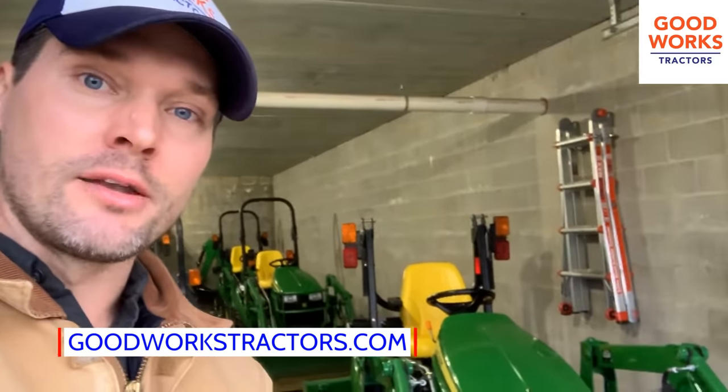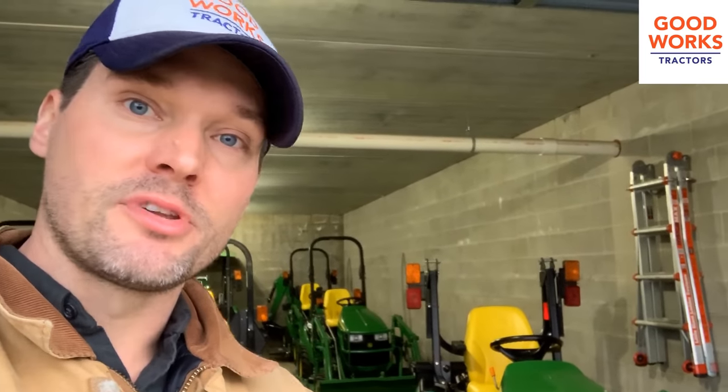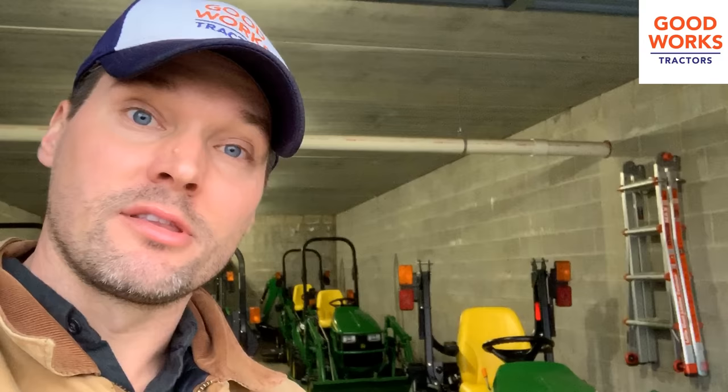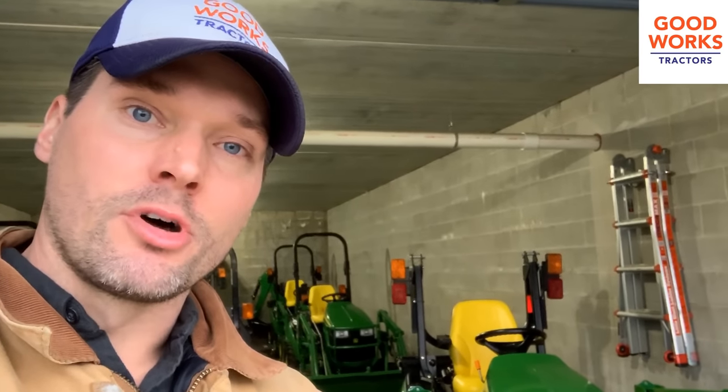Follow along and go to goodworkstractors.com. This contest is going to take place in our inventory section, so make sure you check that out. If I forgot anything, check the description — I'll put more details in there as needed. I'll put a link to the website and even a link to random.org so you can see what I'm using to select the winner. I'll also put what you need for the subject line and all that. Thanks for watching and let's have fun.